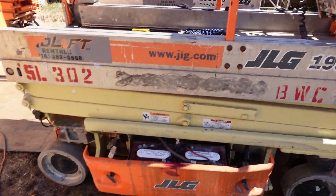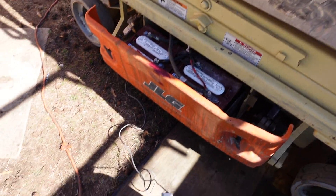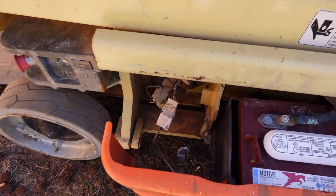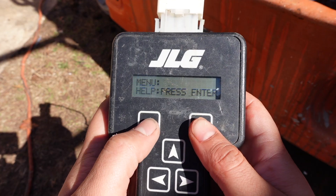Good morning beautiful people. What we got today is a JLG 1930 ES, and what I'm going to do today is go over this handheld analyzer that I got hooked up and plugged in. I'll show you some simple steps and basic information that's in here that might be useful for y'all.